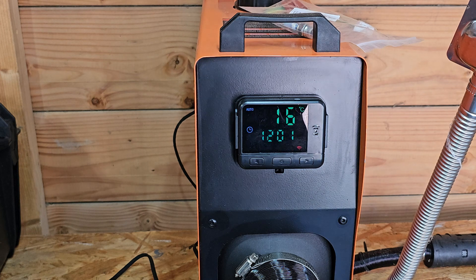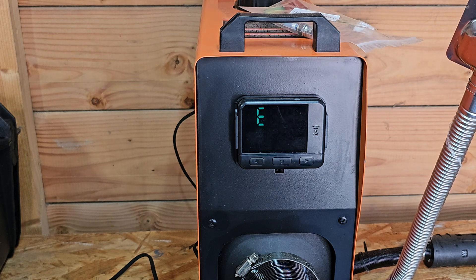As you can see when I'm starting it up, it gives the E3 error code. So we're going to open it up now and replace the glow plug.